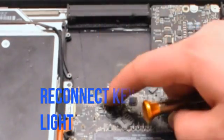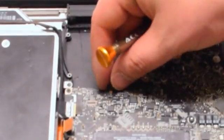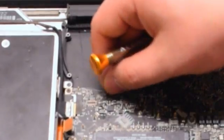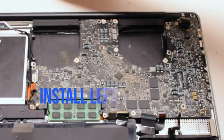The first cable we're going to reconnect is the keyboard backlight cable — it's located near the left fan. Make sure that the eyelash is up on that socket and push the cable in. Then put down the eyelash, locking it in place.